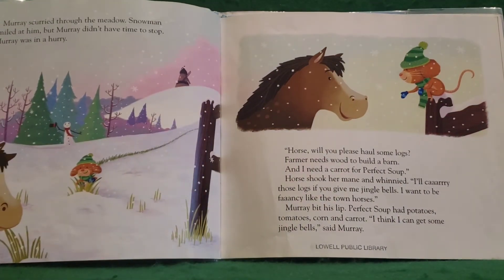Murray scurried through the meadow. Snowman smiled at him, but Murray didn't have time to stop. Murray was in a hurry. "Horse, will you please haul some logs? Farmer needs wood to build a barn, and I need a carrot for perfect soup." Horse shook her mane and whinnied. "I'll carry those logs if you give me jingle bells. I want to be fancy like the town horses." Murray bit his lip. Perfect soup had potatoes, tomatoes, corn, and carrot. "I think I can get some jingle bells," said Murray.